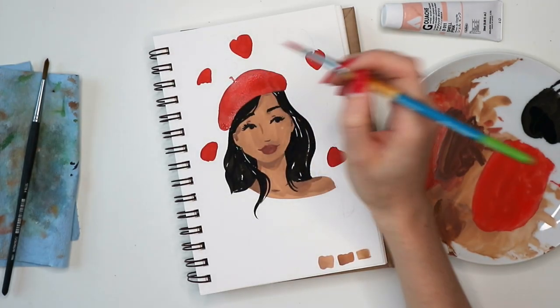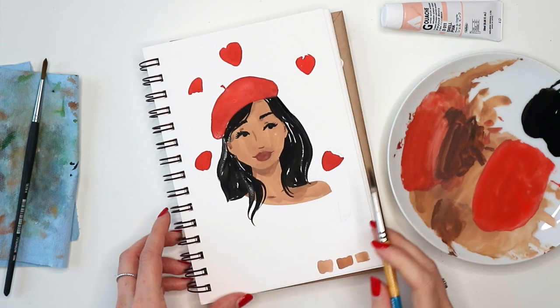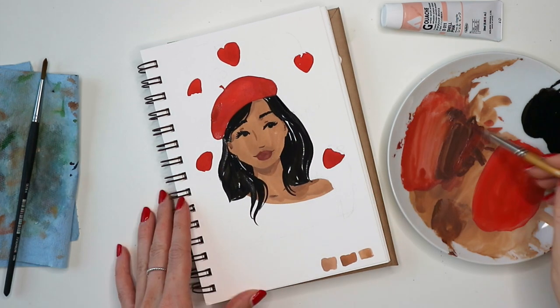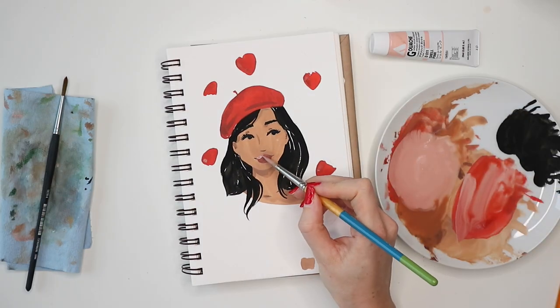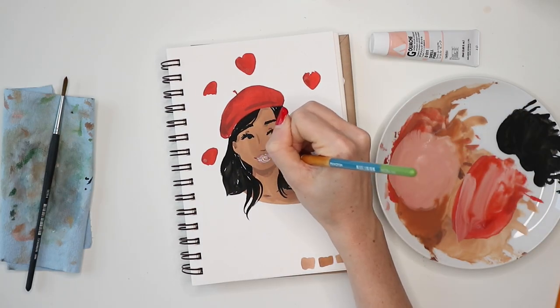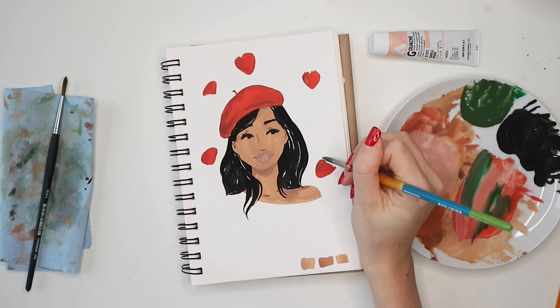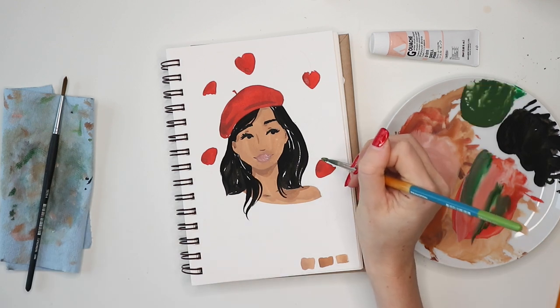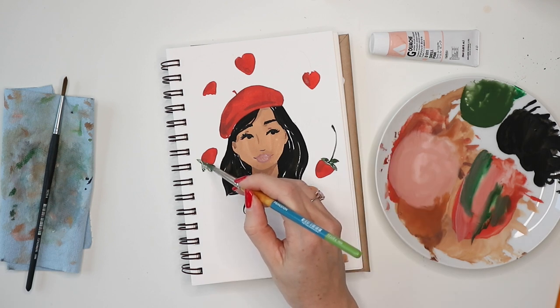Once I painted the beret, I felt like the hair looked a little flat, so I'm going back in and adding more hair and a few shadows on the beret as well. Then I decided to lighten up the lips a little bit. For the strawberry stems, I added some green and mixed in a little bit of red to tone it down.